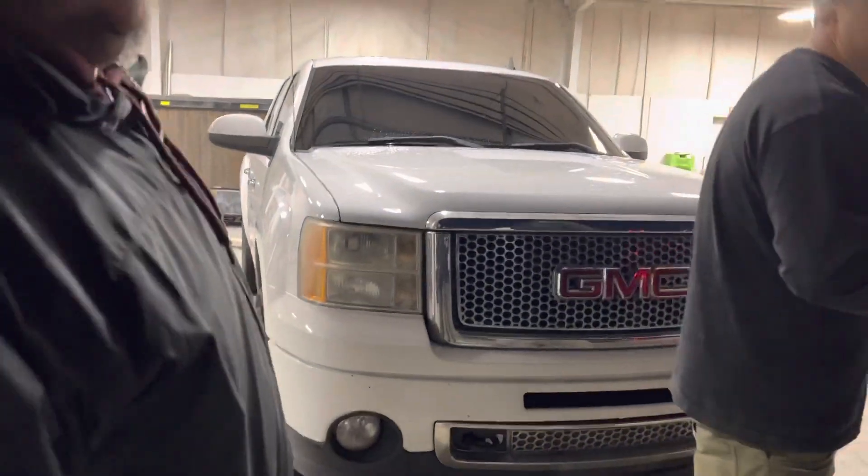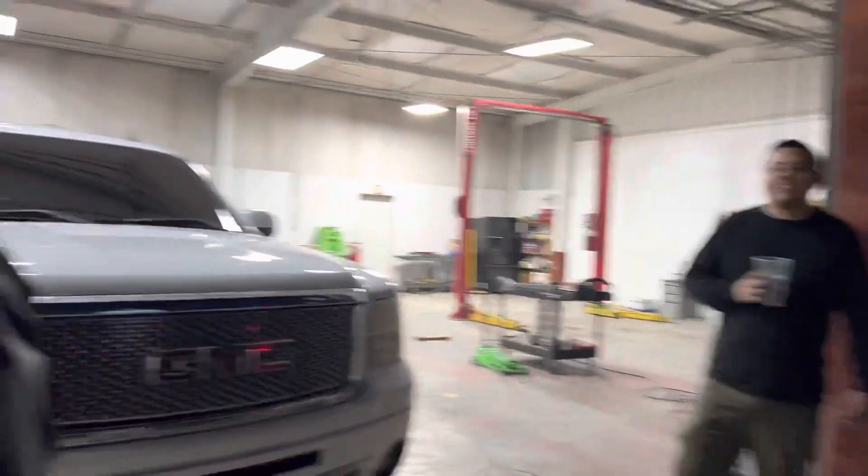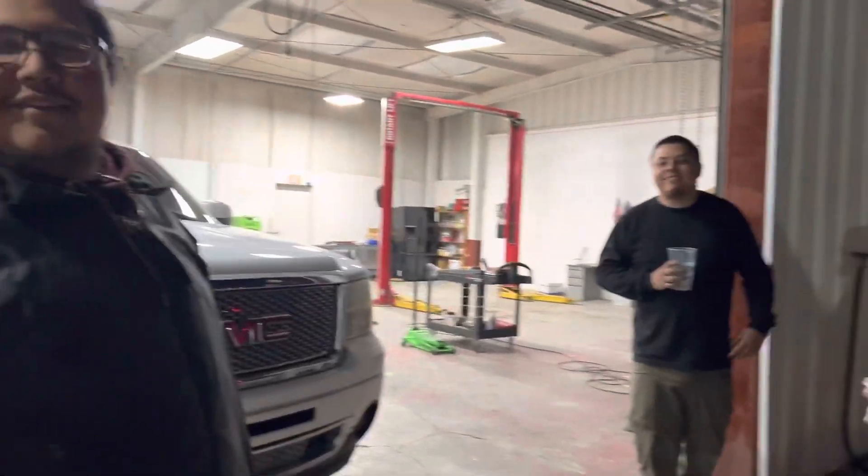Weren't your headlights melting? Weren't your light bulbs not even in? One doesn't work — exactly, all of them don't work. Damn, when you look at this mad ass — it was just magically melted, but you can't fix that.